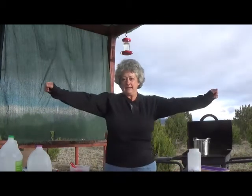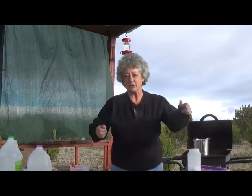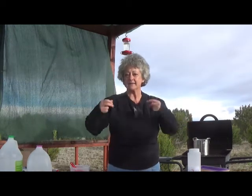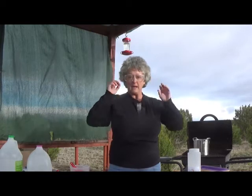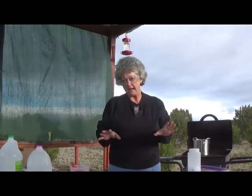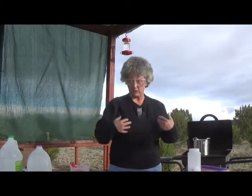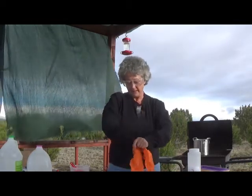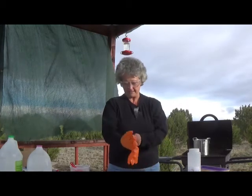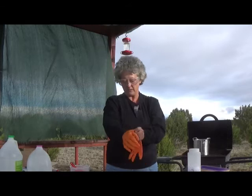Now first of all you're going to be working with lye, so you need to wear long sleeves, something covering your neck, and you need eye protection. If you're doing this outside like I am, you want to make sure there's no wind blowing because it can blow on you. You need gloves. Lye is a very caustic substance, so we're going to get all gloved up here.